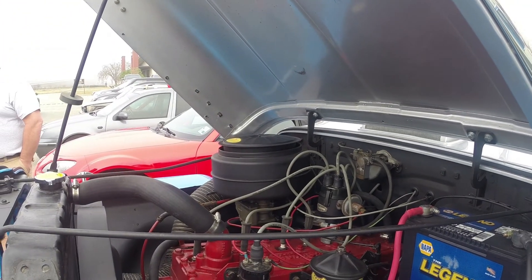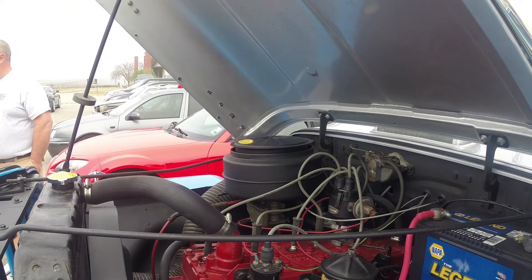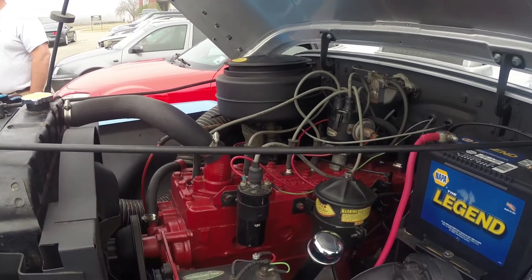It's a flathead engine. He always wanted an old flathead, and that's why he bought the old truck.